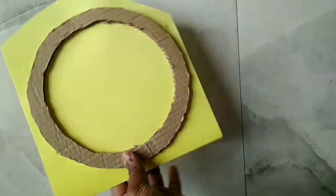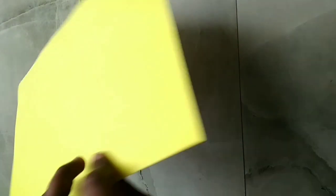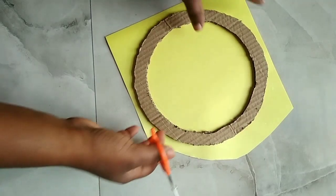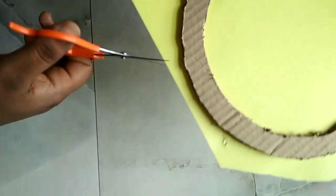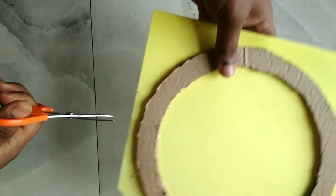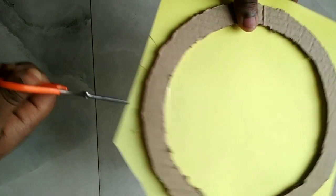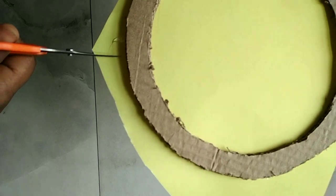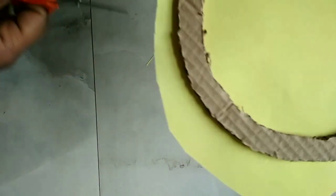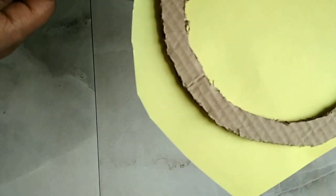Let's get into the video. If you put a circular shape in the cardboard, you will use it in the paper. Let me show you what the paper is. You will need the same space.